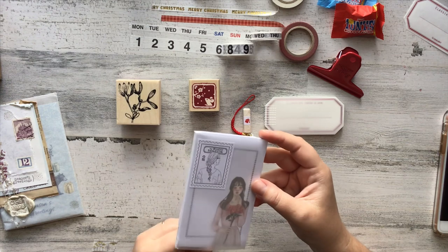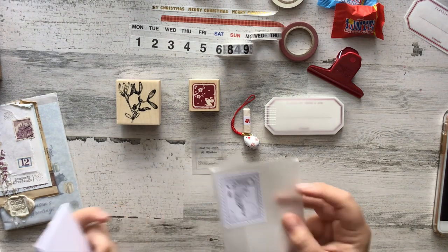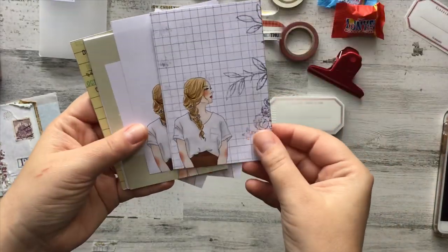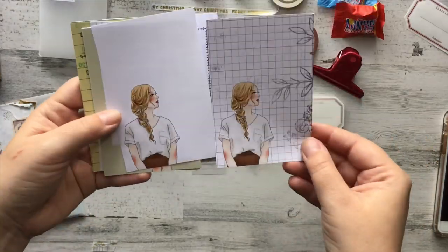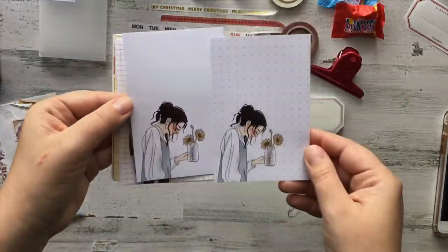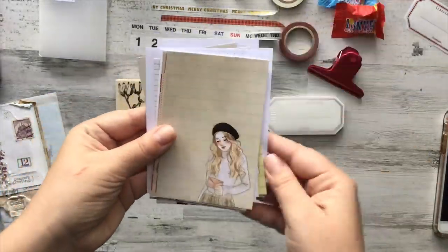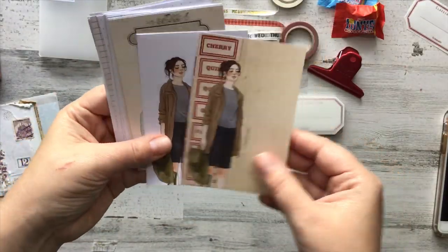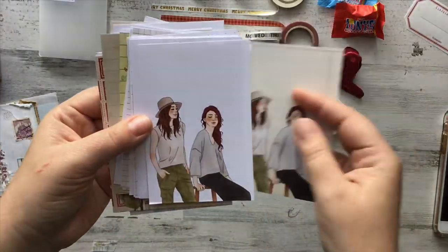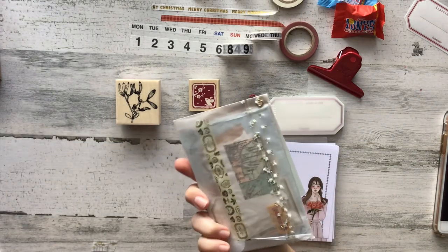Next we have these pretty ladies — let's see what this is. I love that sticker. These look like little note papers. Let's flick through these really quickly. I am absolutely in love with those!